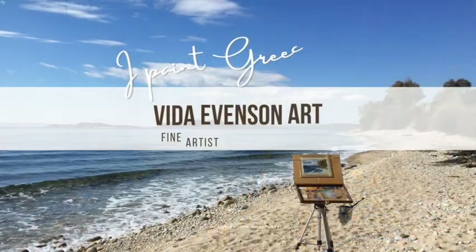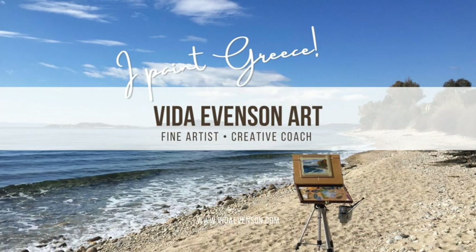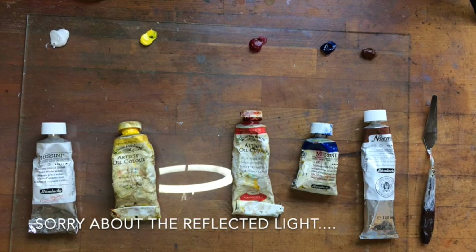My name is Vita Evenson and I paint in Greece. We have a very limited palette here.